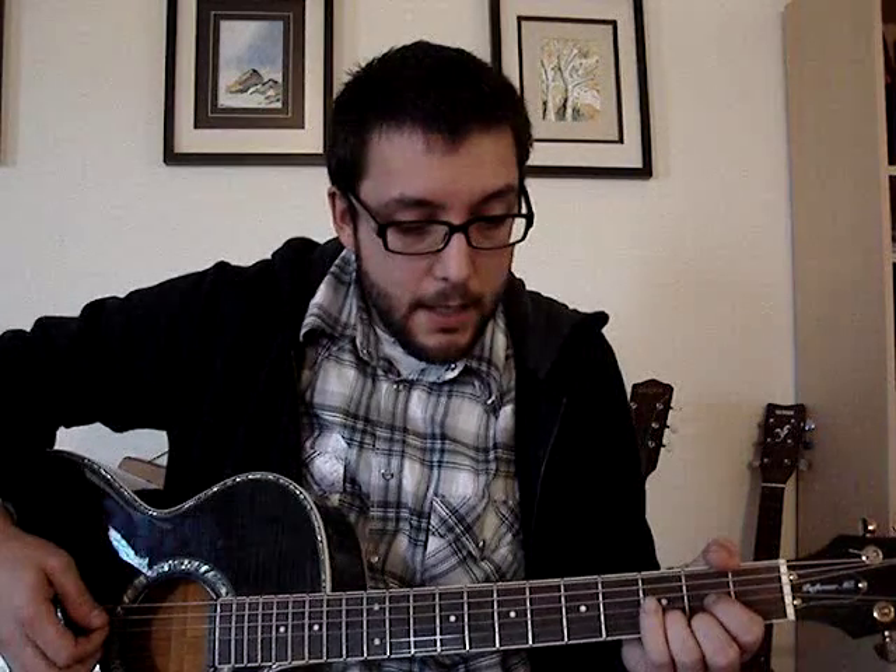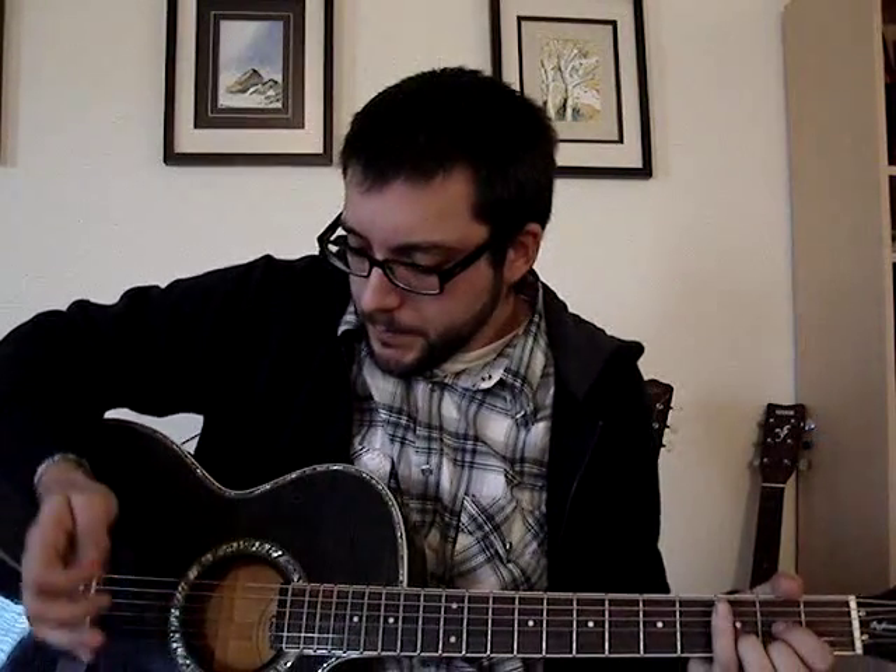Pretty easy — three chord song. D, G, and A. So if you know how to play D, G, and A, you're good to go. A little bit of palm muting — hand over the strings while you're playing.